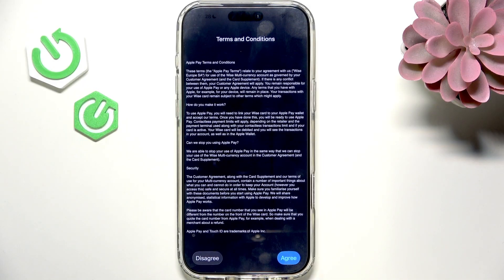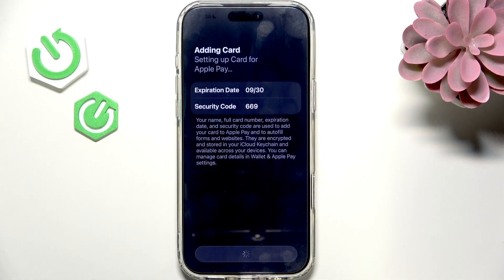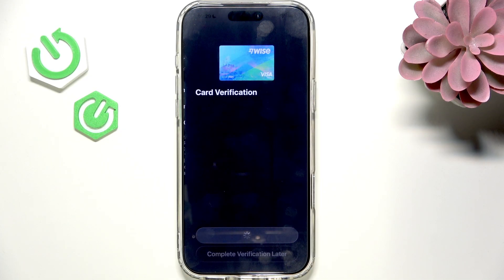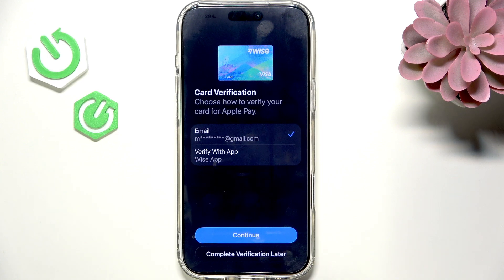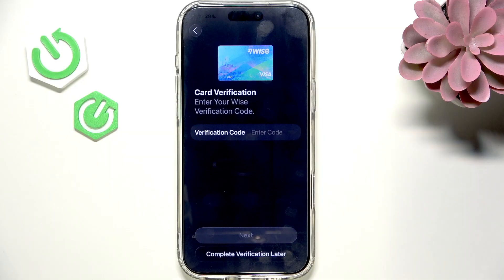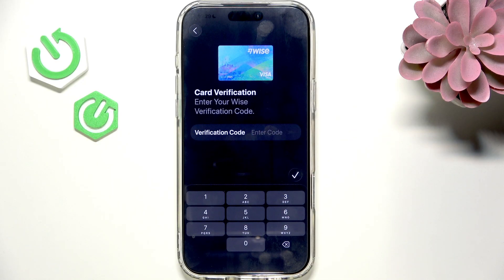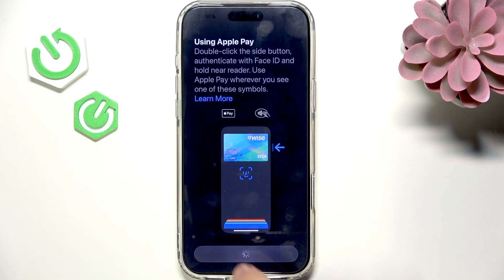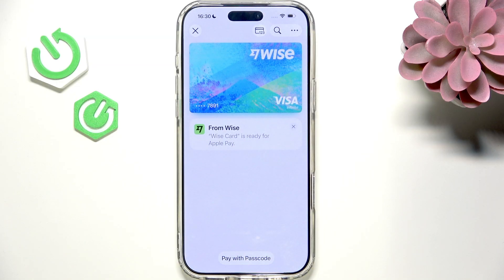Let's try adding the card. Now let's agree to the Apple Pay terms, and it'll most likely ask me for the verification when it adds it. I'm going to verify with my email. Now I'm just going to get my verification code and I'll get back to you. Now with the code, let's approve it and let's go further. You can see the card is activated — and yeah, it's there.